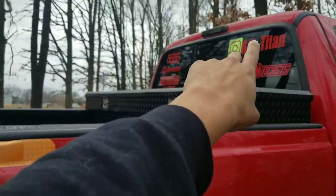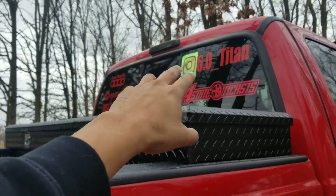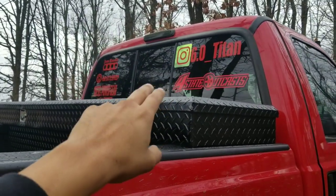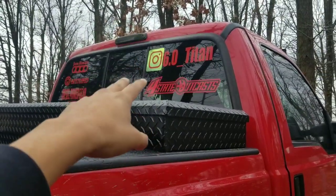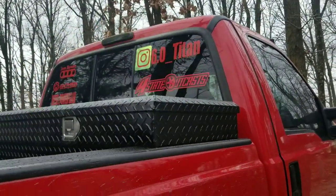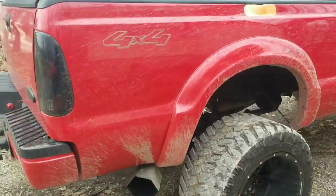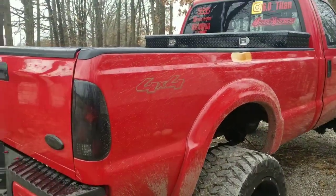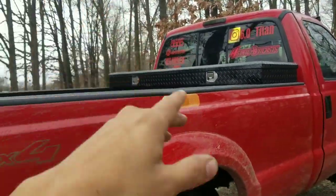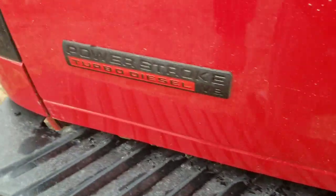We're gonna go to a vinyl shop and make sure we get our Voodoo and Bolt Lock stickers on. My Voodoo stickers won't be here in time, so gonna go get one made. My Bolt Lock — I put it on there and it came out crooked, I unstuck it and just screwed it up, so gonna go redo that. We're gonna go through and hit this with ceramic coat spray today — it says use three layers, so that's what we're gonna do.